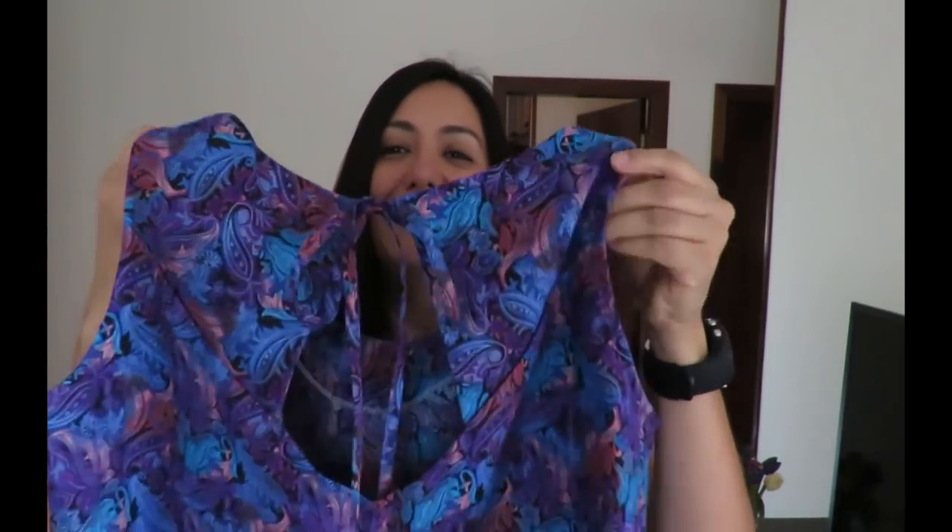Pretty easy to construct once I worked out the process and steps. I stop and think as I go, then just do it. I hope the process was nice and easy to follow. I think this back detail could be replicated on any pattern that has a back piece — most patterns do — to make it really special and different. I'm really happy with this make.